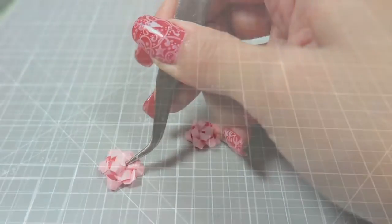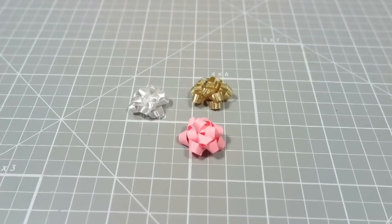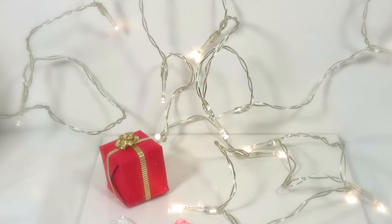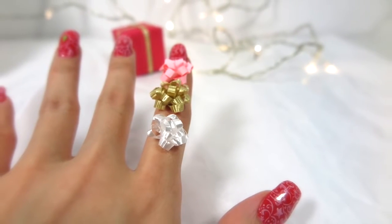Now you know how to decorate all your miniatures this holiday season with festive little bows. Let me know if you prefer the ribbon or the paper version in the comments below. I hope you like this video — give it a thumbs up if you did and make sure to subscribe for more. I have 2 new videos every single week. See you next time. Bye!